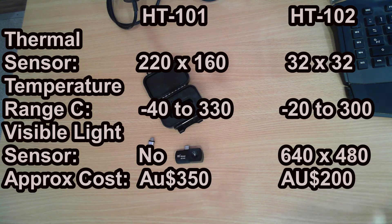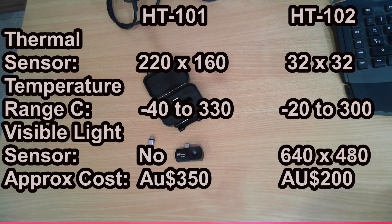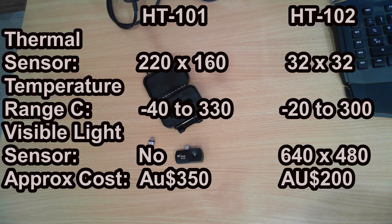Having the second camera — the visible light — is actually a bonus, allowing you to see where the hot spots are relative to what it's looking at. The HT101 has a much higher resolution thermal image.